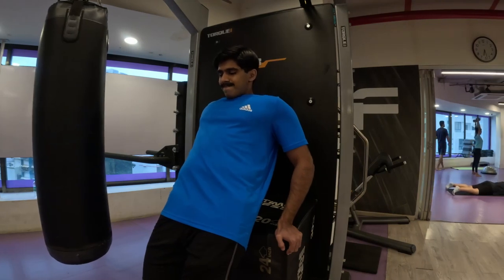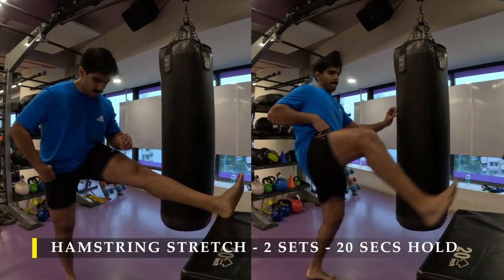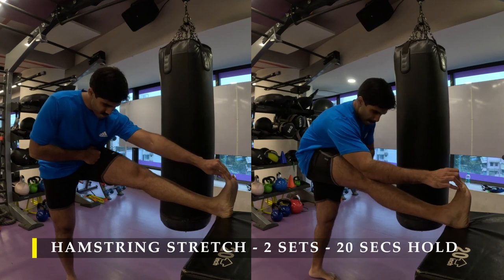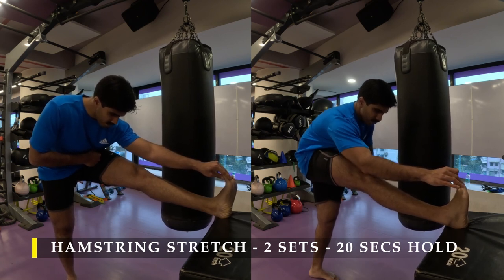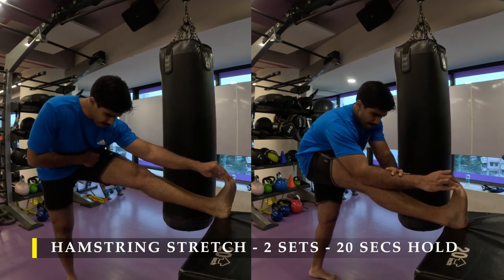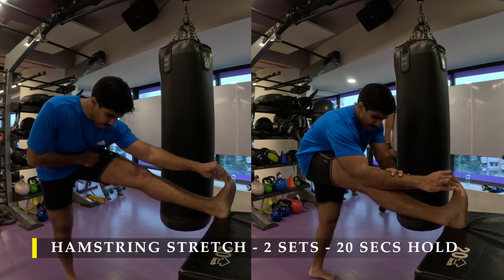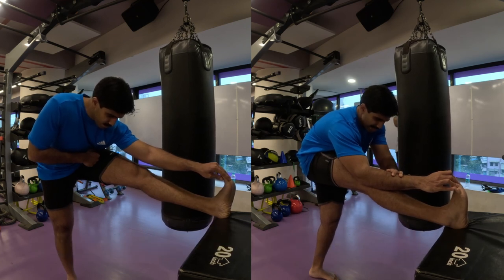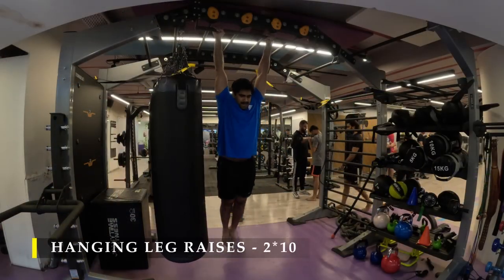If you haven't subscribed to the channel yet, a subscription would be amazing and is very positive feedback that helps a lot. For hamstring stretches, place your leg on a raised surface and push your glutes behind — you can also lean forward and pull your toes toward your shins for an extra stretch in your calf and hamstrings. Hold for 20 seconds and do two sets each of quad and hamstring stretches to restore the neutral length of your muscles after all those contractions.